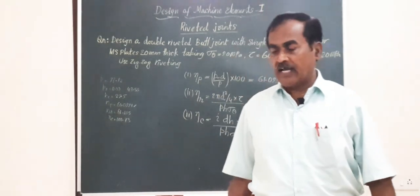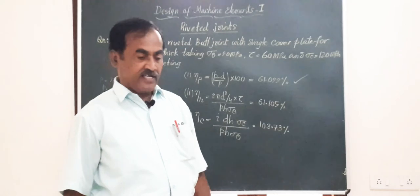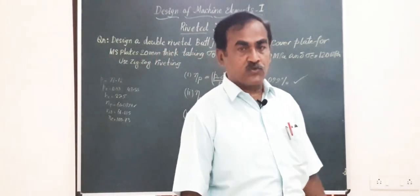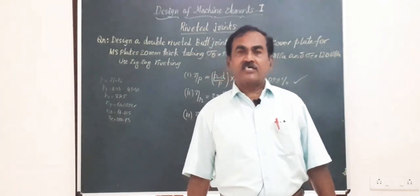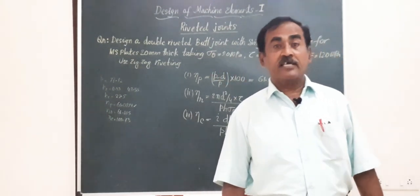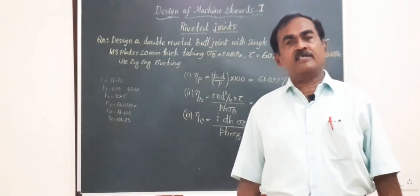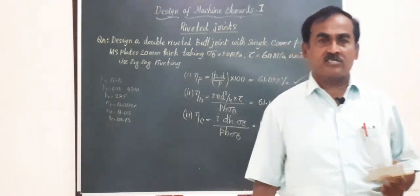Dear friends, I thank you very much for watching my YouTube channel. If you are not subscribed so far, please subscribe and share the information with all your friends to help me grow this channel. I thank you once again. Have a wonderful day. This is Professor M. H. Channaya signing off.